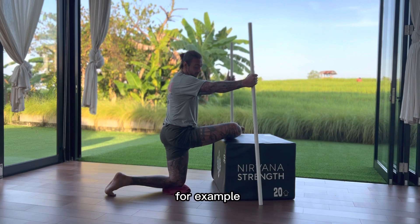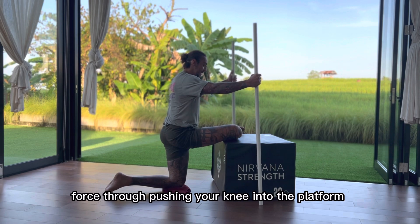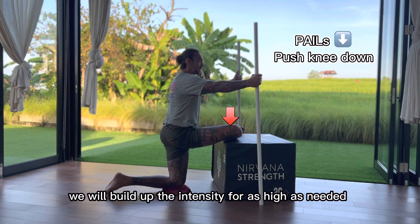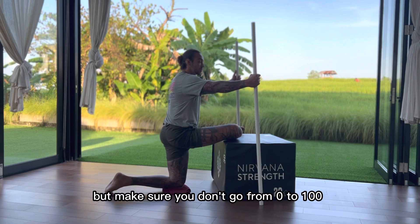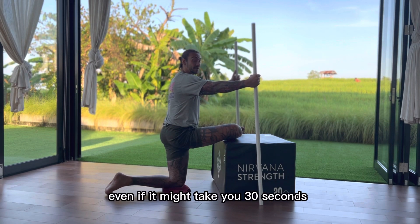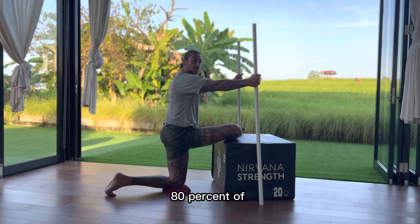So once two minutes is up, for example, start generating force by pushing your knee into the platform. We will build up the intensity as high as needed, as high as prescribed. Make sure you don't go from zero to 100 — you go from zero to 10, to 20, to 30. You build up the intensity, even if it takes you 30 seconds to build up to 70 or 80% of your effort.